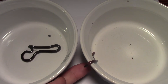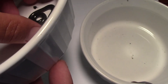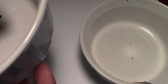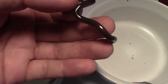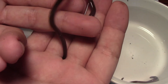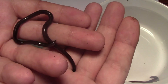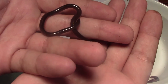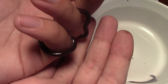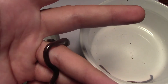My earthworm is climbing out too. They're so hard to pick up, just like an earthworm. Here's that pointy tip he keeps trying to stab me with. 'I'll stab you with my tail, I'll kill you! I am so tiny, but I will kill you!' I don't think so, bud. You're pretty cute.